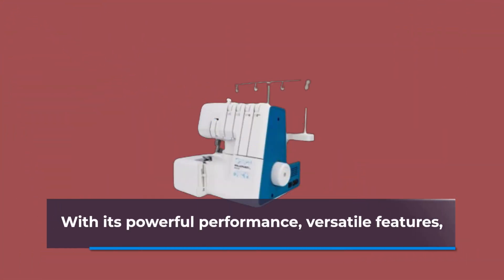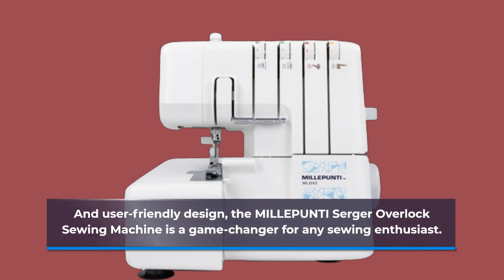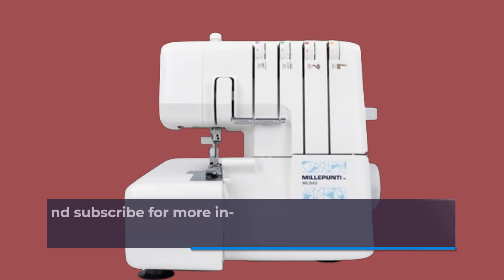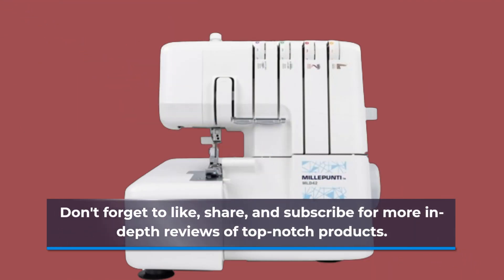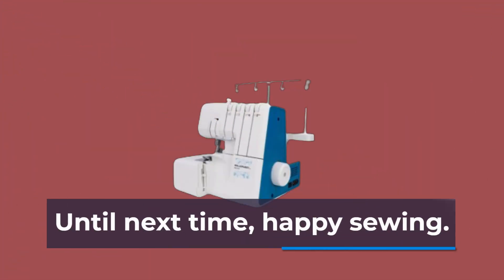With its powerful performance, versatile features, and user-friendly design, the MILLEPUNTI Serger Overlock Sewing Machine is a game-changer for any sewing enthusiast. That's all for today's review on Product Critique. Don't forget to like, share, and subscribe for more in-depth reviews of top-notch products. Until next time, happy sewing!